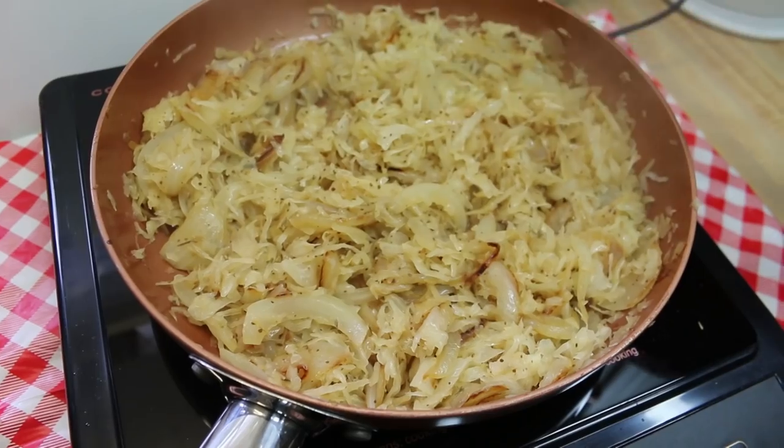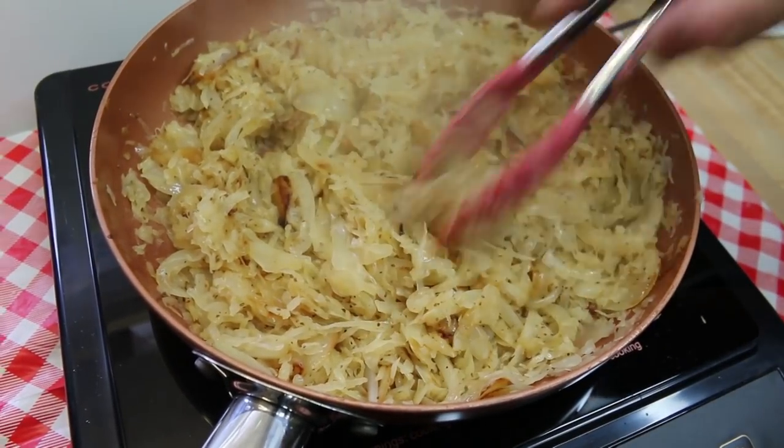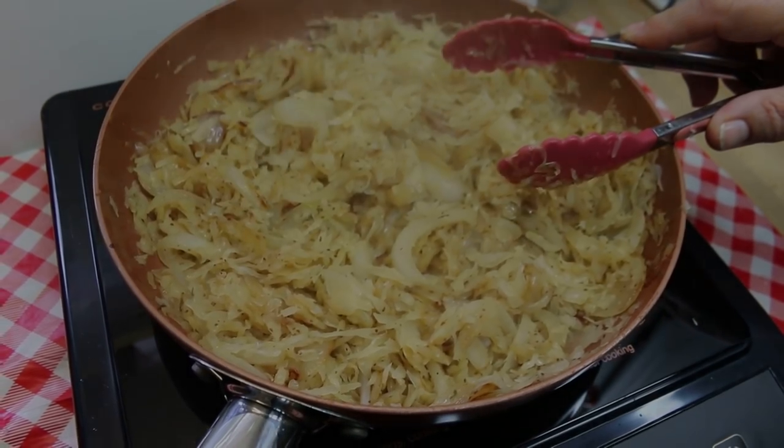Hi everyone, welcome back to the kitchen. Today we're gonna make German kraut dogs and we're gonna top it with my favorite sauerkraut topping that has sauerkraut, caramelized onions, and some seasonings. I can't wait to show you how this all comes together.